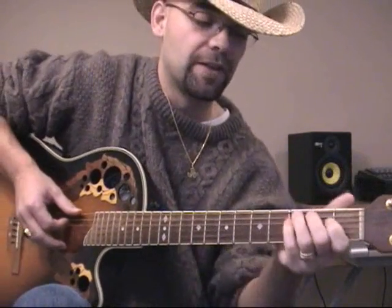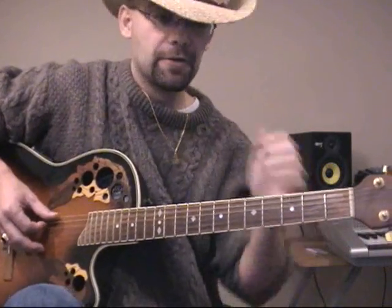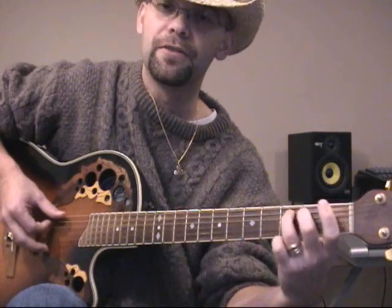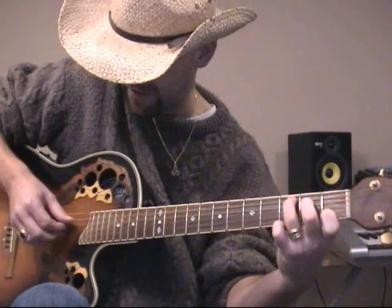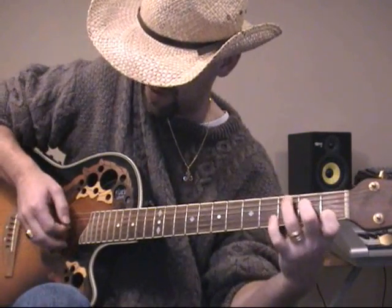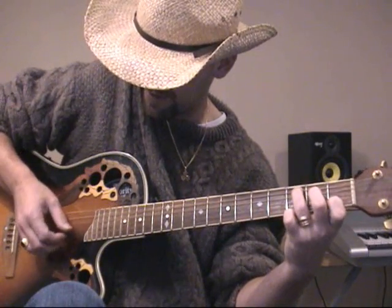That gives us to the second part, which goes like this. We start on the A string, and we're going to be fretting with whatever finger you want. I usually start with nothing on the A, then the Johnny Cash finger on the 2nd fret, and then the ring finger on the 3rd, because that gets me ready to set up a C chord, which is what I'm going to need next. So once I'm in the C, what I pluck with my right hand is the D string, the G string, and then the E string.